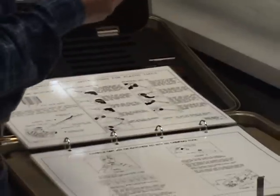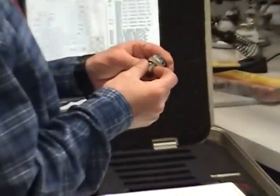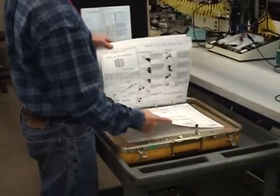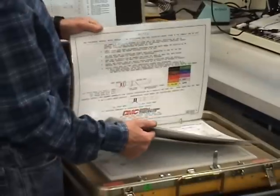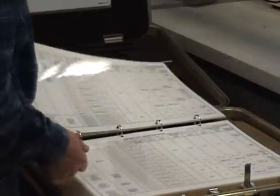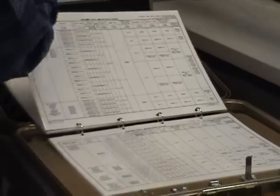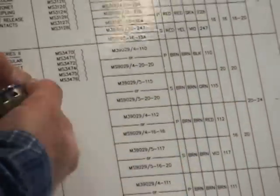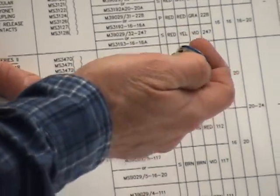So I have an MS3476 — that's where I need to start. There are directions in here on how to do insertion, removal, and everything I'm going to cover today, so you can use this to refresh your memory. You also have all the information on the various MS connectors. This is an MS3476 — I'm going to match it up. You ignore the L12; those are different types of information they put on these connectors.